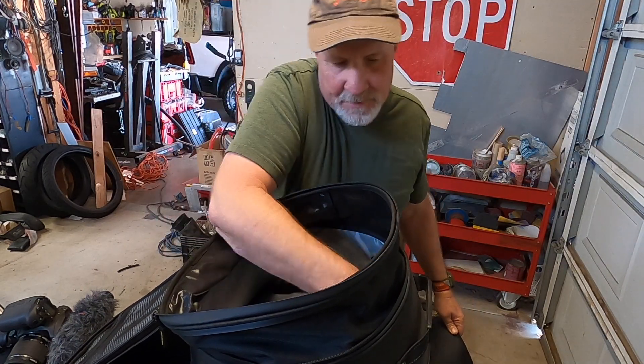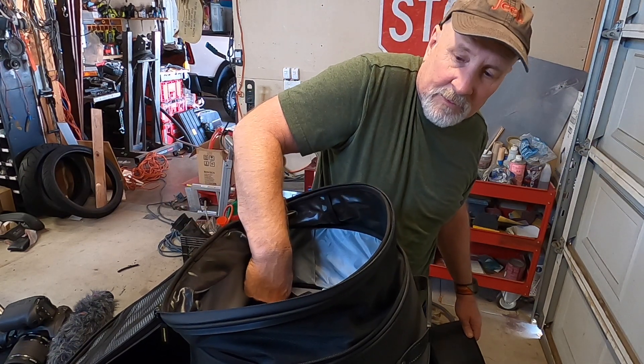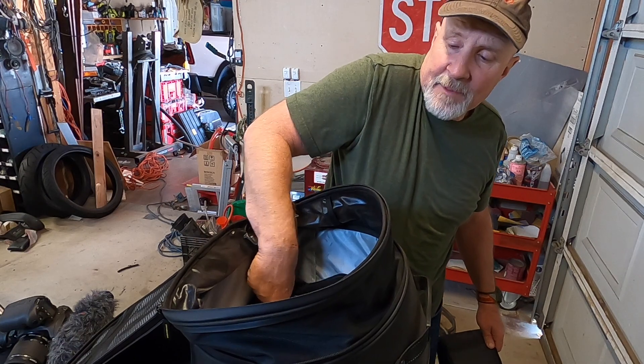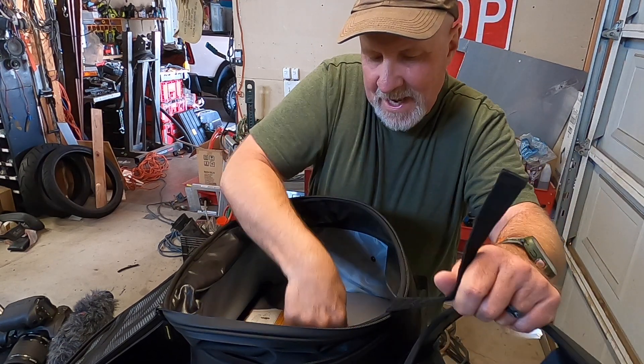The only thing that I see that you might want to move out of the way are the straps that you use to tie items down — or maybe not. You may want them up on top. I'm gonna go ahead and rip these back.